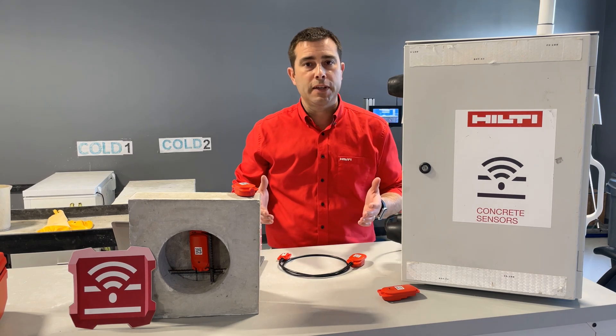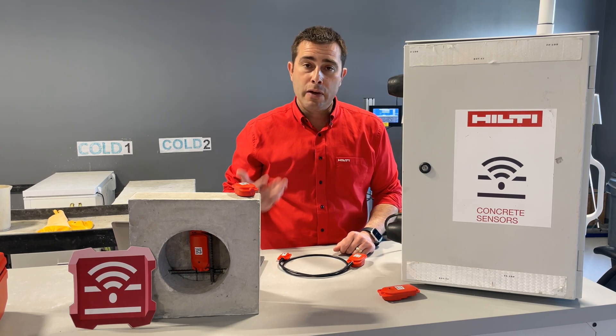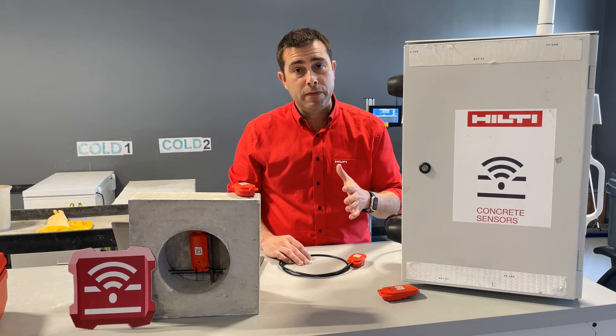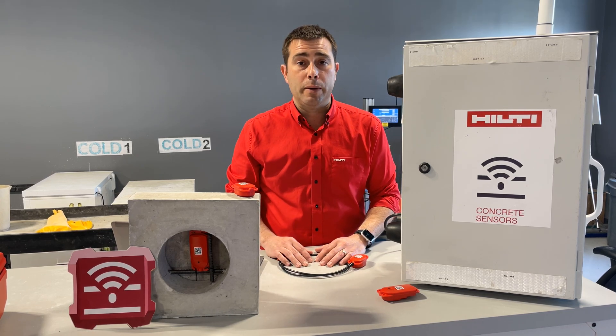A couple of other things that T1 and T2 have in common: they both use the same app, they're both light activated, and their installation techniques are also very similar. We have a separate video for activation and installation — I suggest you check it out on our website.